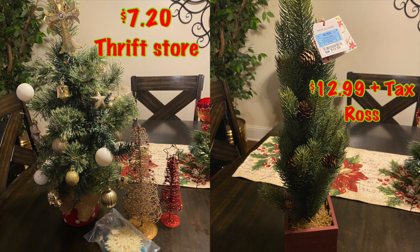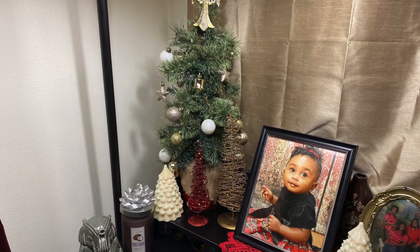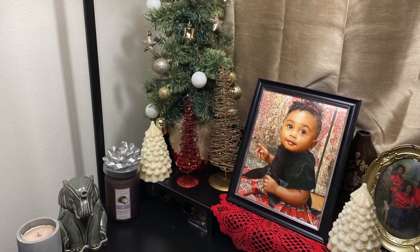Remember that small little tree in my bin? I got it from the thrift store for $7.20. I had originally bought one from Ross for $12.99 plus tax, but when I saw the one at the thrift store I returned the Ross one and got this instead. I placed the little tree right next to my daughter's portrait on the computer desk — and I finally found a place for the white Christmas tree candles too!